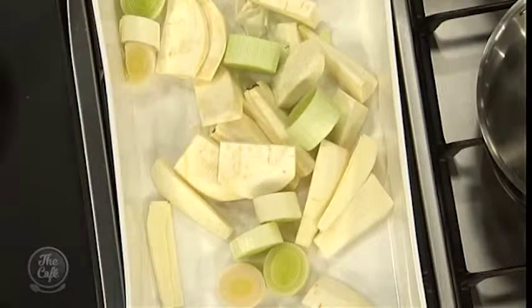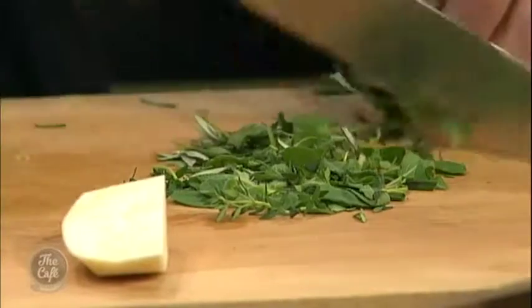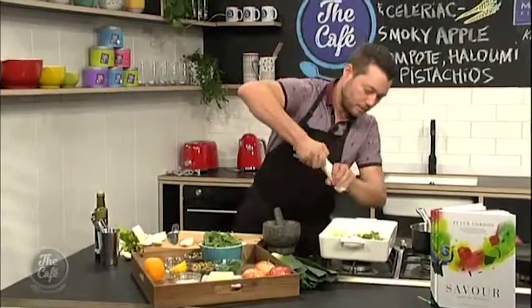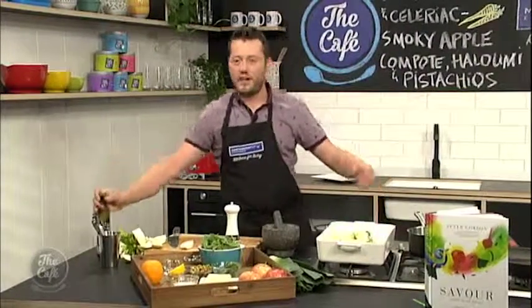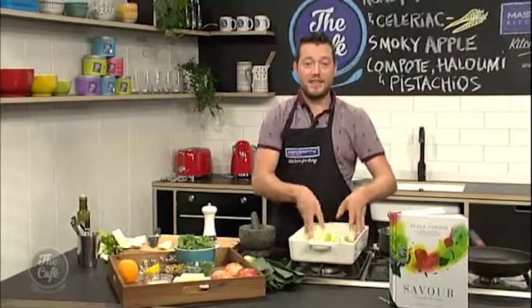And then all we want to do now is just roughly chop some herbs — there's rosemary, sage, oregano, and a bit of thyme. Sprinkle that over, a little bit of pepper, and some olive oil. We're going to roast that in a hot oven, about 180 degrees, for about 40 minutes, so it's still nice and soft but still has a nice bit of texture. And we'll come back a bit later to finish this dish.